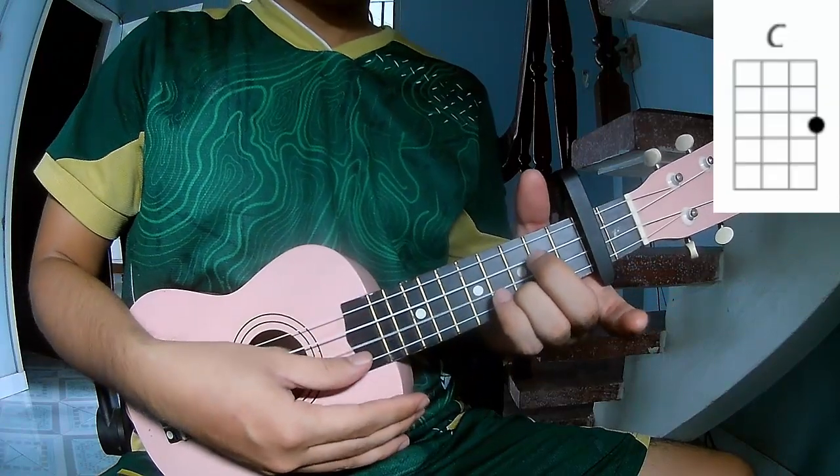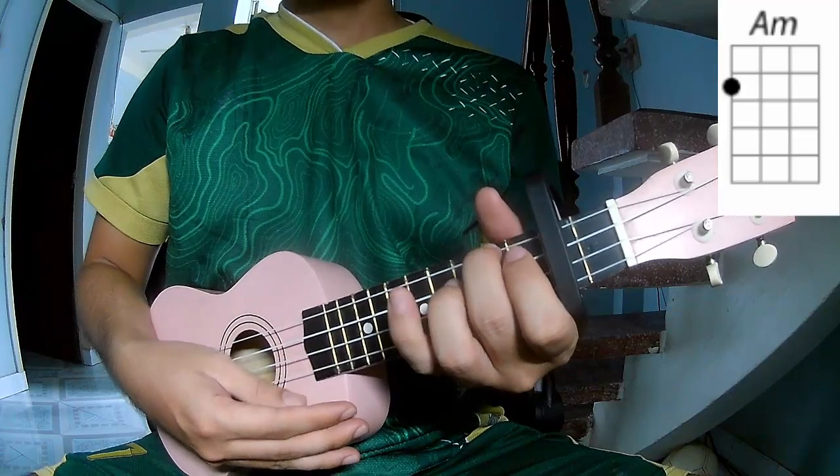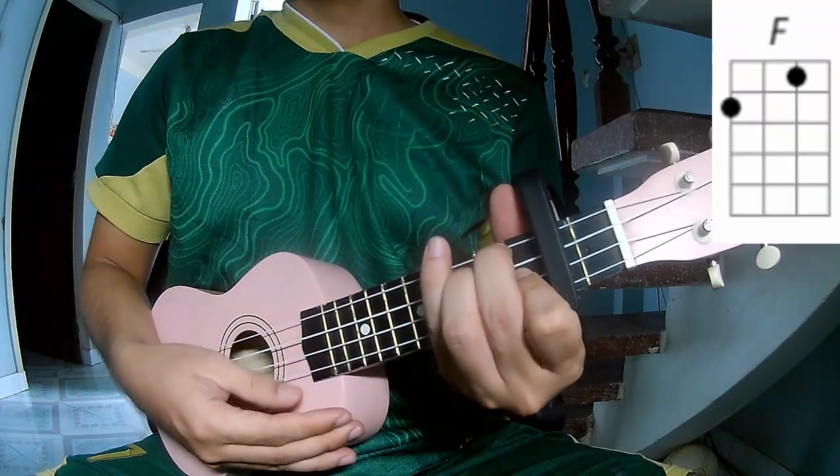The chords to this song are C, G, A, D, A, D, A, and F.